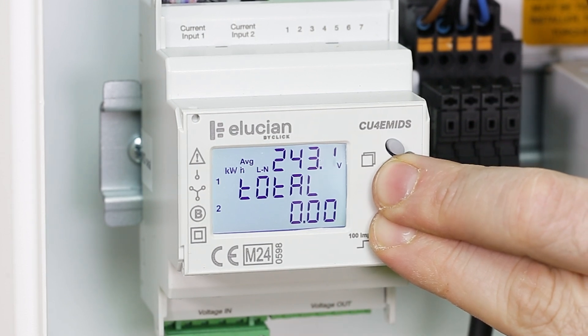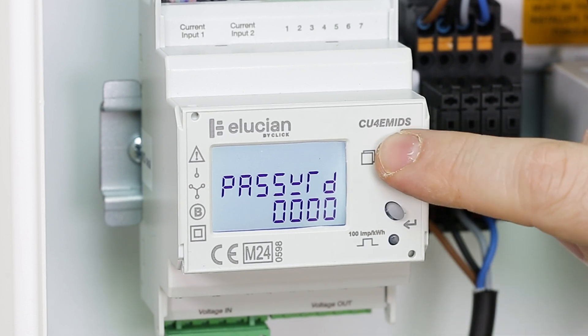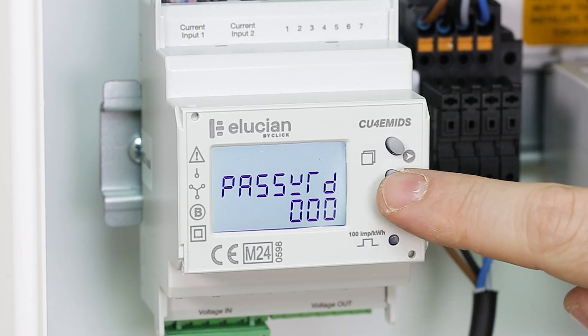The default factory password is 1000. To set this up, press the top button to activate the first zero digit and press the middle button to change it to 1.